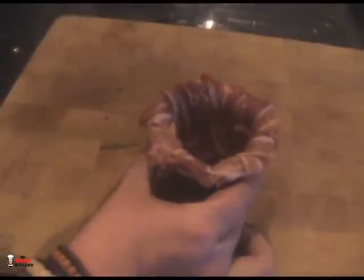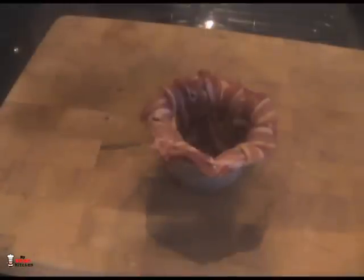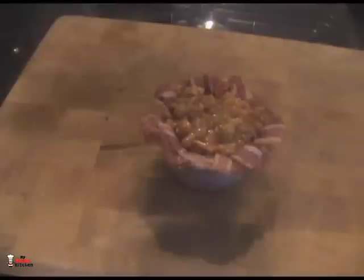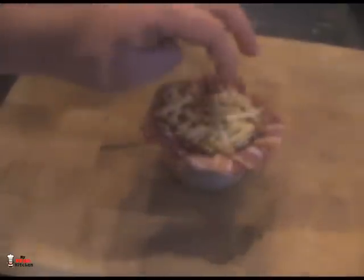Now we bring back our bacon pot. Look at that — you could just have it on your mantelpiece by the telly! We've got our bean mixture — just spoon it right in there, pat it right down, get it all in. The bacon pot is all filled up. Now I'm going to give it a good dusting — well, a spreading — of grated cheese on top. Then it's going into the oven for 20 minutes on a lower shelf, nice and cooked through with everything warm and bubbling.